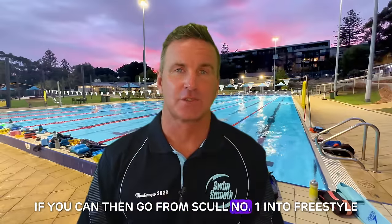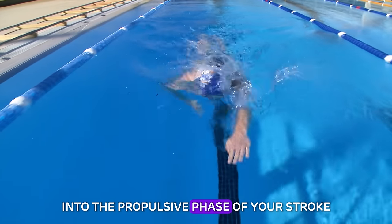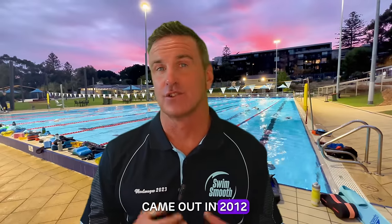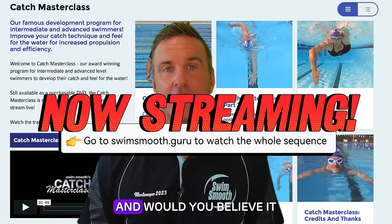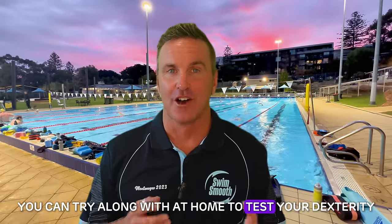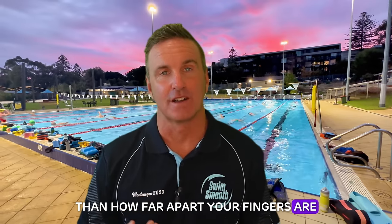So whilst the scientific journal article came out in 2012, way back in 2010 we released our hit DVD, the Swim Smooth Catch Masterclass. And would you believe it — we featured a fun little exercise you can try along with at home to test your dexterity, in the context of other major issues in your stroke that are more likely to be holding you back than how far apart your fingers are. Let's try this little practical demonstration.